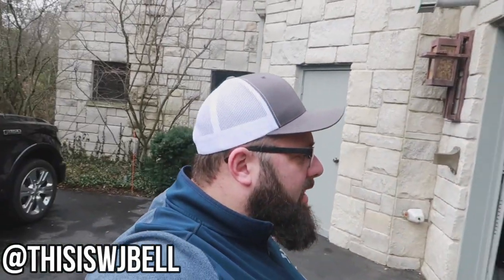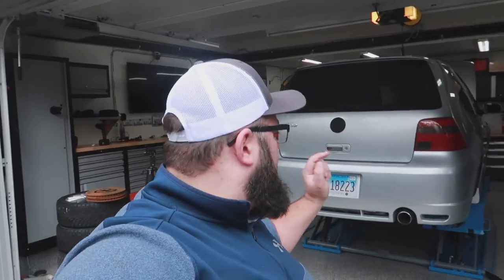Hey guys, welcome back to the channel. I'm Warwick and you're watching Gas Tax. Today we are going to be removing some more parts on the R32 so I can get it ready for the ice racing season.